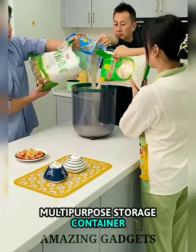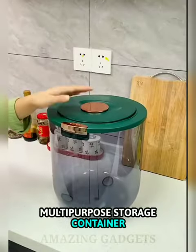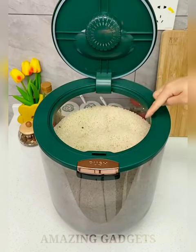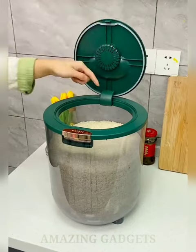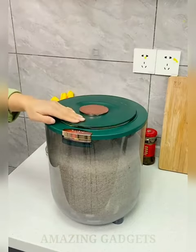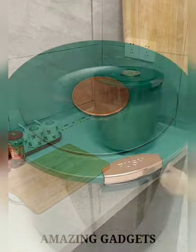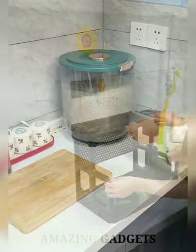The Food Storage Container is made of food-grade plastic — durable, lightweight, and reusable. You can easily see what and how much food is inside. It can fit a wide array of foods such as rice, flour, pasta, sugar, nuts, cereals, oats, and more. A nice mess-free food storage option, its stackable design helps save space in your kitchen.